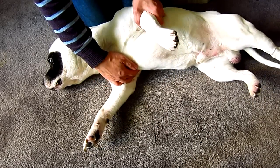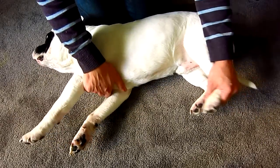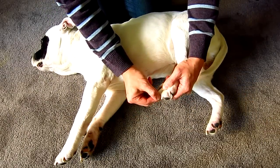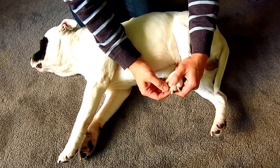Always compare to the other side to ensure that both limbs are symmetrical, especially the joints. Perform the same technique to the back legs if your dog is holding one hind limb up. Again, start with the nails, webbings and pads.